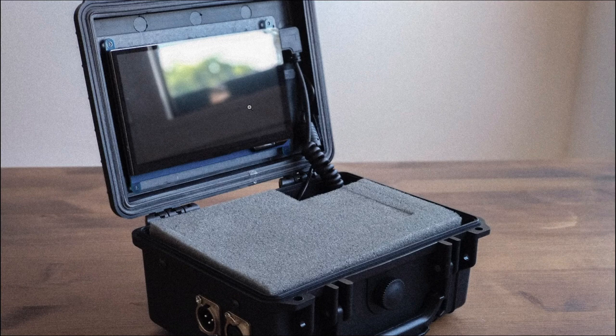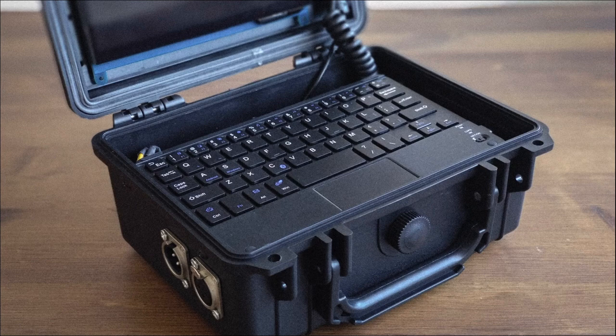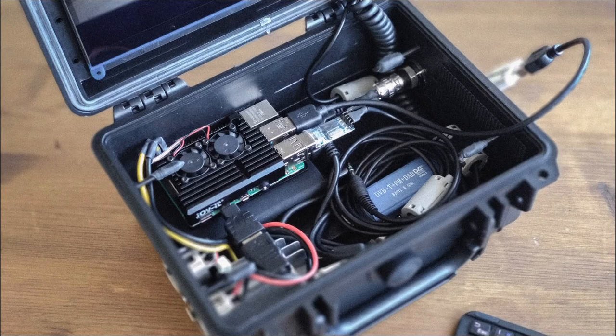Opening that case up, you'll see that he has integrated a 7-inch touchscreen up in the top lid — so instead of using a tablet and a hotspot on the Raspberry Pi, he just integrated it into the case itself. Removing the foam exposes a Bluetooth keyboard and trackpad. Removing the keyboard reveals the primary components in the bottom of the box. We've got the Raspberry Pi 4 sitting on top, and what looks like a USB-to-serial adapter, which he mentioned in his email is for CAT control of the radio.